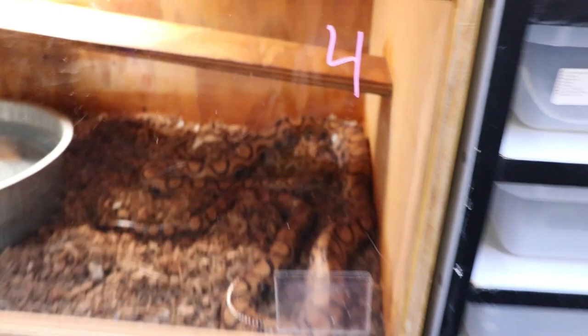Anyway, that's my collection update. As soon as babies start dropping I'll be posting more. Thanks for watching, take care.